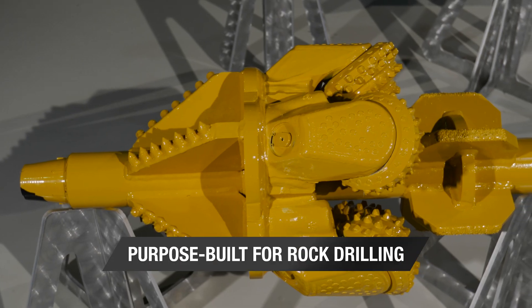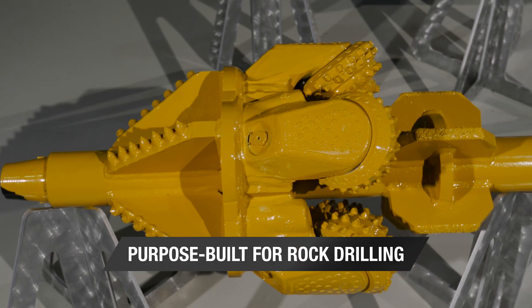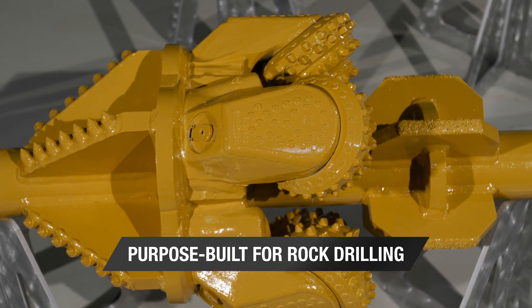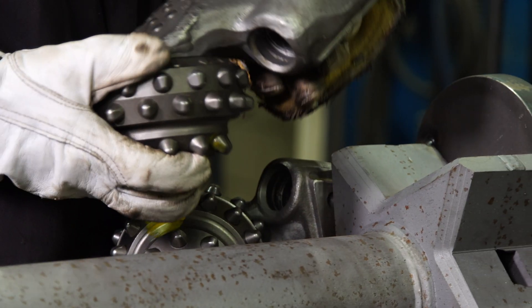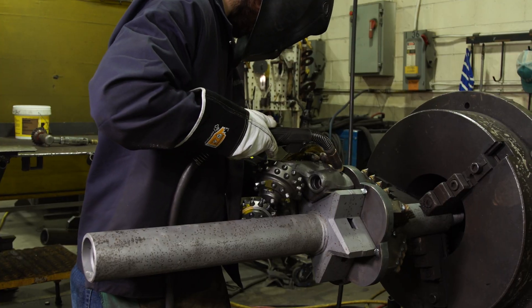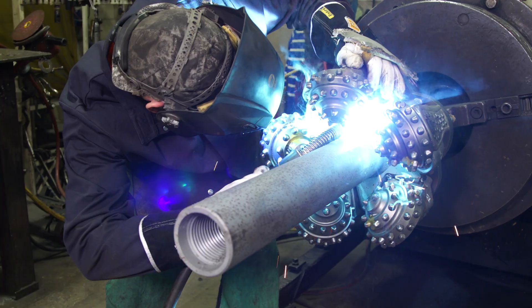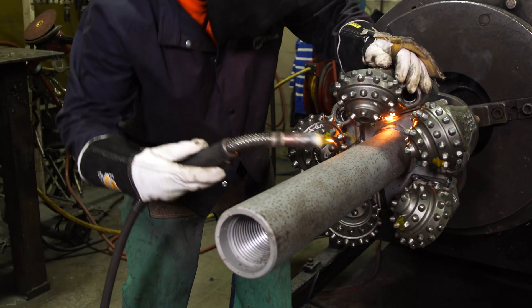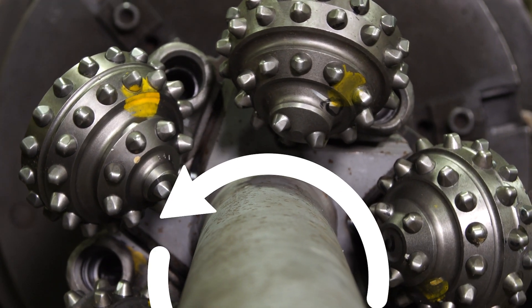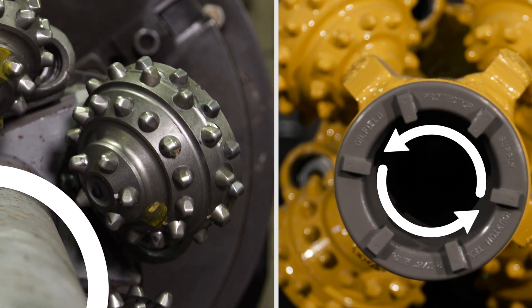In rock drilling, quality and performance are everything. You will not find split bits or industry reruns on Vermeer rock hole openers. All cutters are new and purpose-built for this application. A precision manufacturing process helps allow a proper gauge cut down hole. Mating two machine surfaces, the cutter and the body, allows concentricity of the tool, lending to equal loading on the cutters for even wear throughout the tool's life.